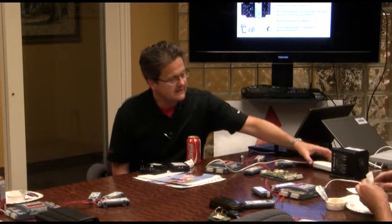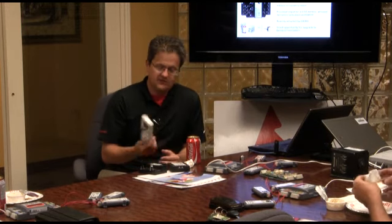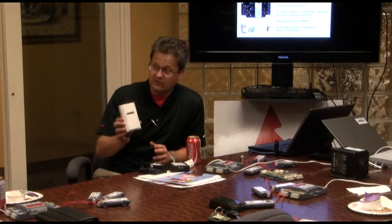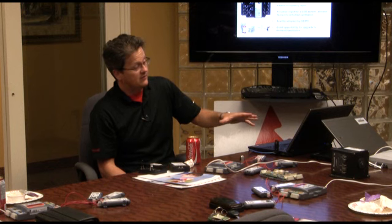Have you seen it with the CO2 sensor on it? Because that's a really good upgrade — demand ventilation. A CO2 sensor, like this wall mount CO2 sensor — we also make duct mount versions — you can tie it into this module and get demand ventilation. Basically what it does is it ventilates according to the number of people in the space.